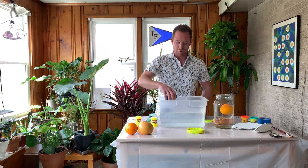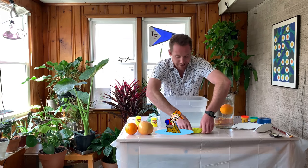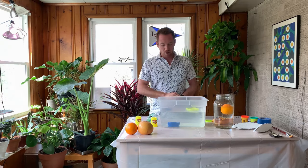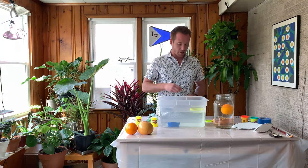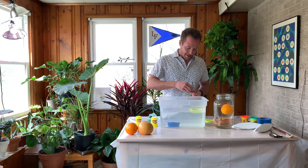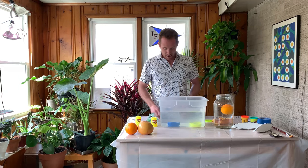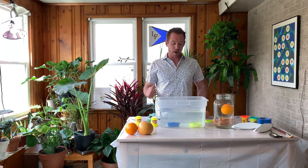First, we have to see if they float with no coins in them. Our blue one doesn't even float. Our yellow one floats — let's see how many coins it holds. The blue one is more dense; it has the same mass, so it's displacing less water and has a smaller volume. We've got one quarter, two quarters, three quarters, four quarters — a dollar, $1.25, $1.50, two bucks. Let's try a Sacagawea coin, another one. We're taking on water and we're down.